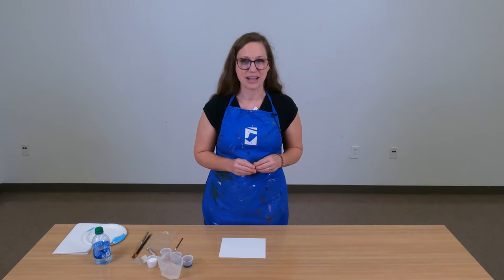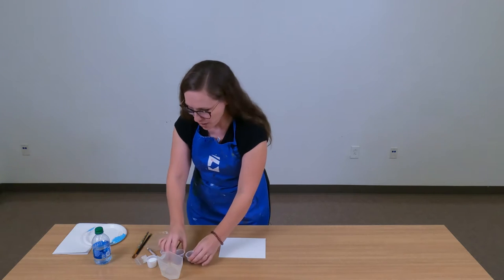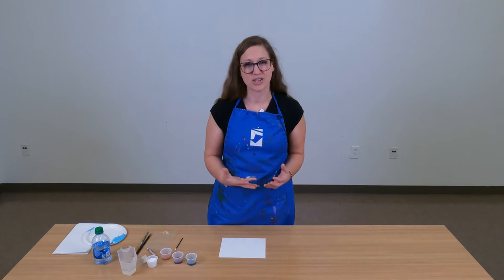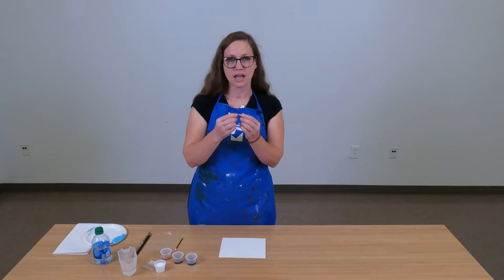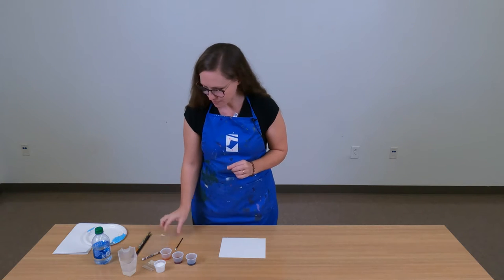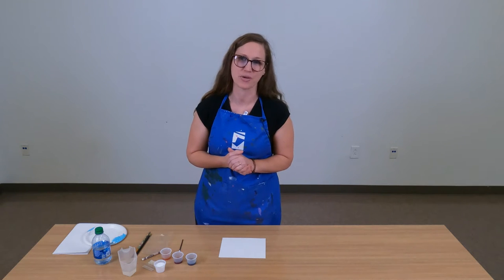This activity is watercolor texture sampler. You're going to need to gather a few supplies from your family day at home kit. You're going to need your small cups of watercolor paint — you should have blue, red, and yellow. You'll be able to mix any colors you want from just those three. You'll also need your small cup of salt, your small bag of rice, a white crayon, a small piece of plastic wrap, and the small paintbrush included in your kit.